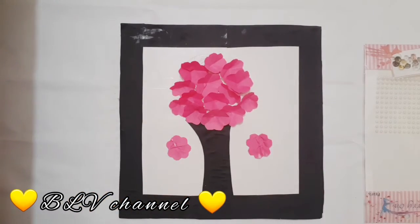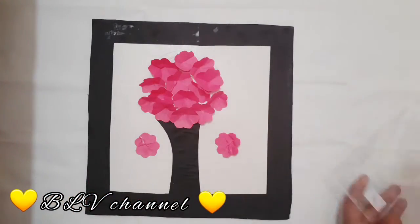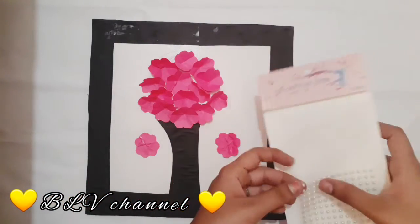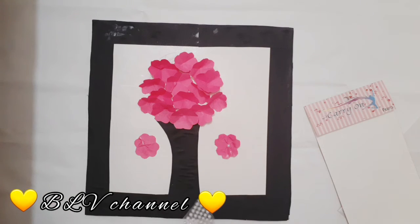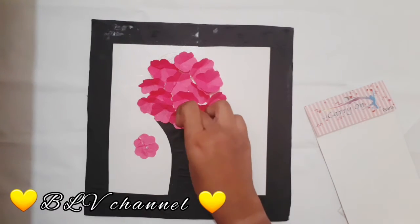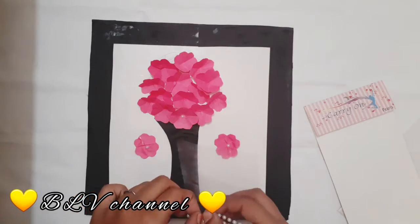Now we have white beads and half beads. Now we stick to the flower in the center. Now we will put it on the flowers. This is the green flower as well as the flower. We stick to the flower.